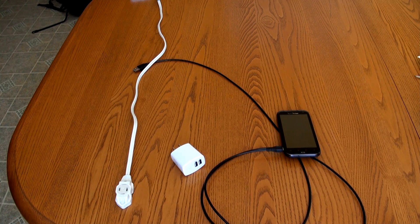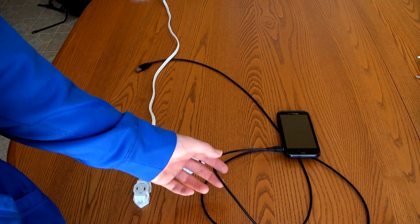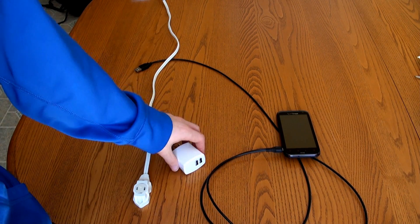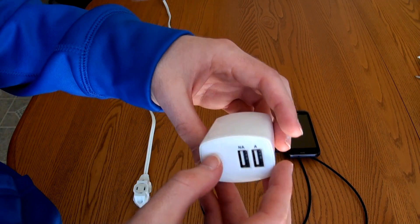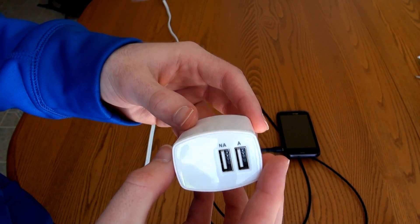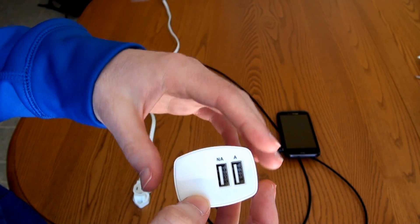Now I'm going to get into a little bit of the functionality of the charger itself. To test the device, I have a normal extension cable plugged into my wall, a standard micro USB cable, and my HTC Resound. Here's a closer look at the device — it's a little bit bigger and more bulky than a standard USB charger, but not by a lot.